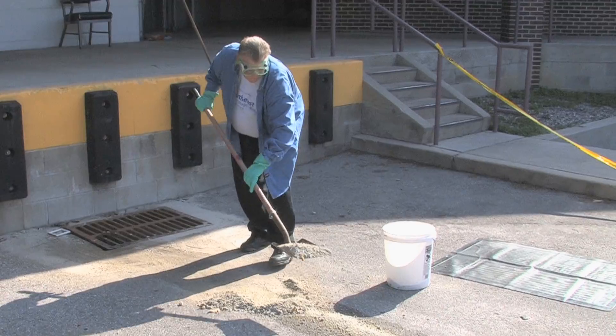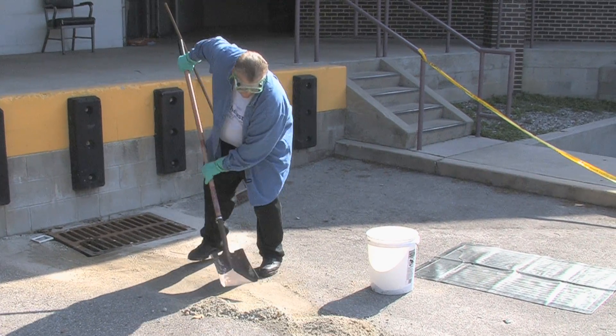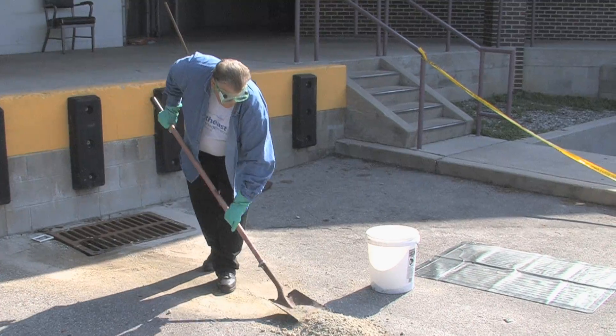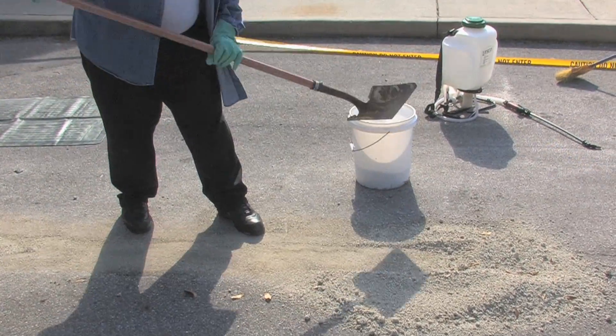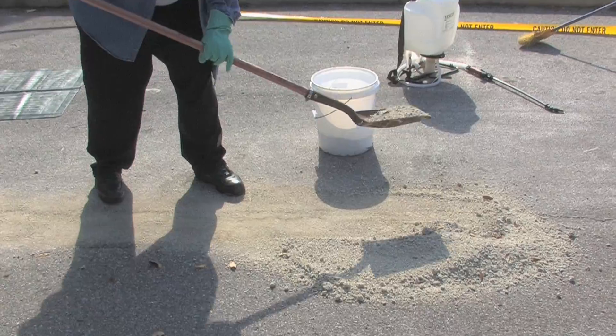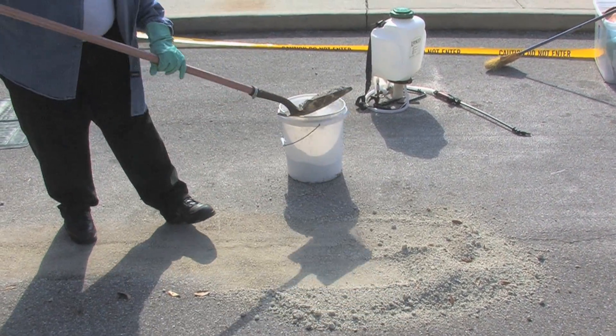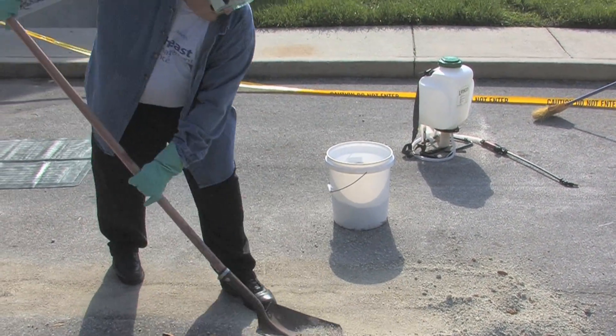Then go back and finish cleaning up the rest of the material, shoveling it up into the bucket. Make sure to do a thorough job getting all this material up. It's pretty easy to do off of concrete, which is not as porous as asphalt — it's a little bit tougher when you try to get it off asphalt.